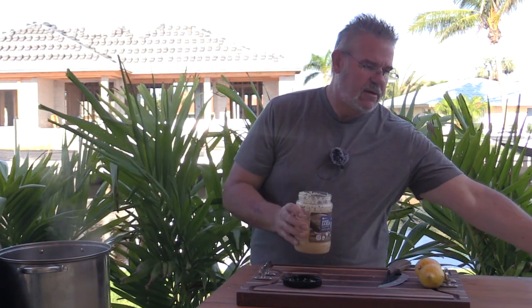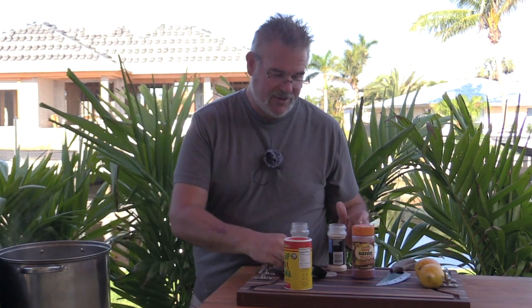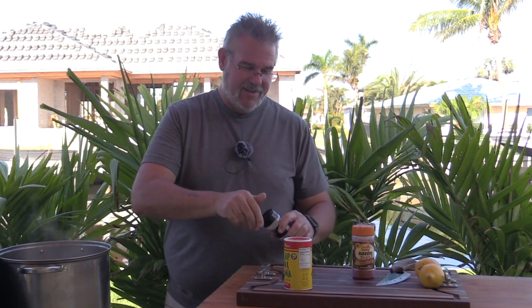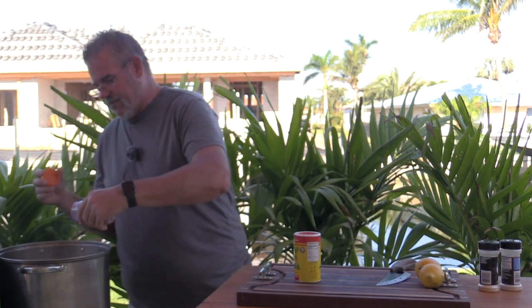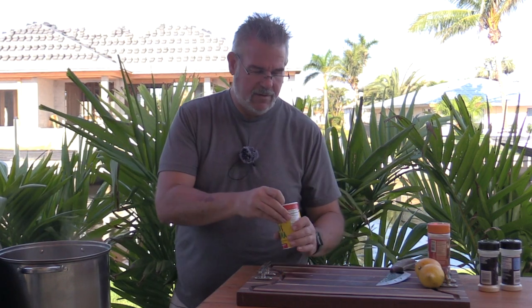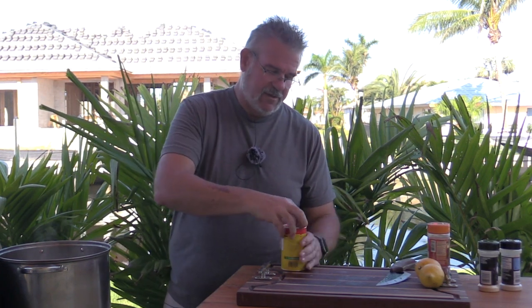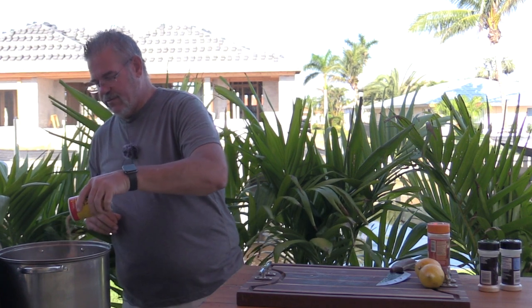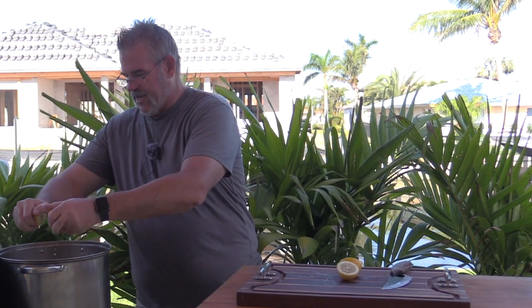Now let's add the rest of the seasonings. Since we're doing a small batch, I'm using about a quarter of the Zatarain's container — when I do a 120-quart pot I'd use a full gallon jug. Adding some Sazon Tropicale for that good red color, and a good pour of Slap Ya Mama, about a quarter of the container for good flavor. We'll also squeeze two lemons right into the water and throw the lemon halves in there too.